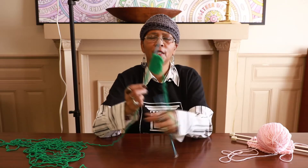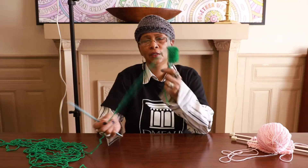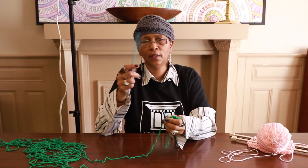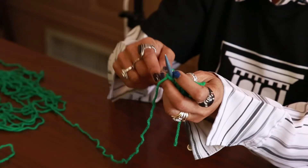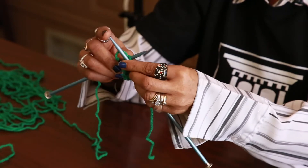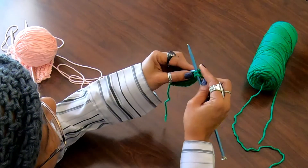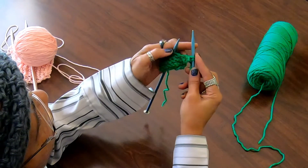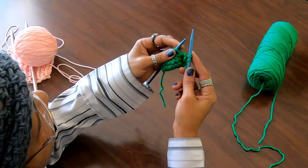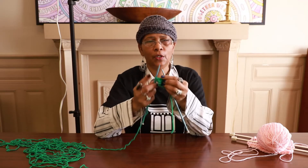Now you need to know how to get your project off the needle. To get it off the needle, again you're going to put the project in your left hand, right hand needle is free, and we're going to knit two stitches onto the right hand needle. I'm going to go through the loop, wrap around, bring it through, slide it off — then go through the next loop, bring it through, slide it off. Now I have two stitches on my right hand needle. To cast off, you always need two stitches on your right hand needle.